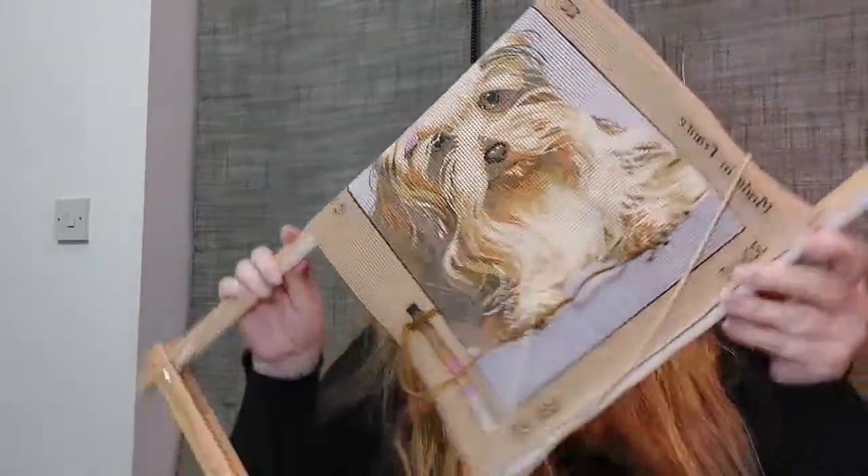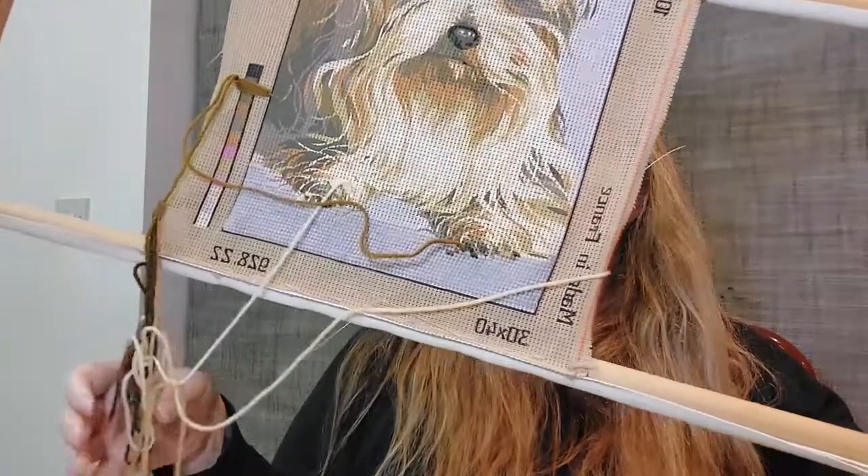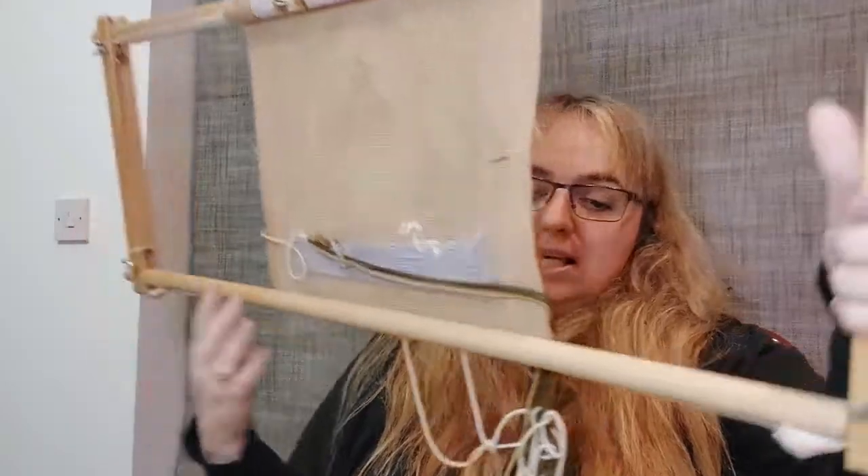The last thing is something a lady gave me — she came to the club and asked if anyone wanted it. One thing I didn't notice is that with the frame comes the wool and needles — I need to check if these needles are okay. I think it is a terrier, and it came with everything.